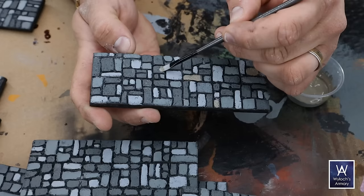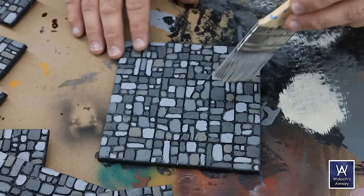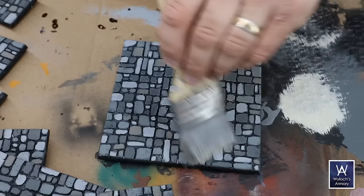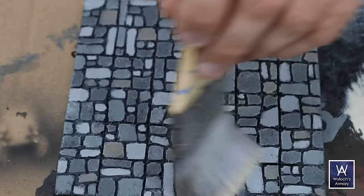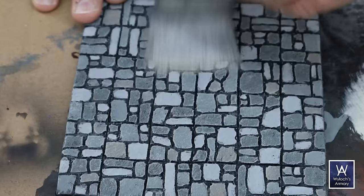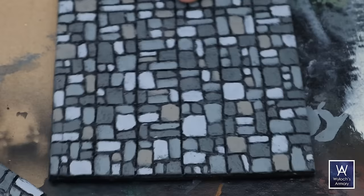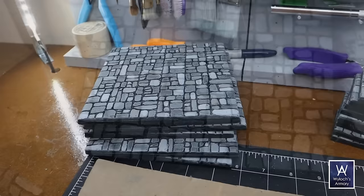With those base colors completely dry — that's key — move on to a dry brush. I'm using Sandstone; any light khaki or tan will work. A dry brush is like the overbrush but you work off even more paint, then lightly strike very quickly so the bristles just catch all the micro detail. Here's a side-by-side: dry brushed versus not yet dry brushed. It frosts things up and reduces contrast, but my final step is a wash, so this is intentional.